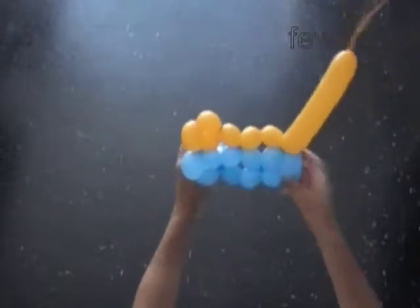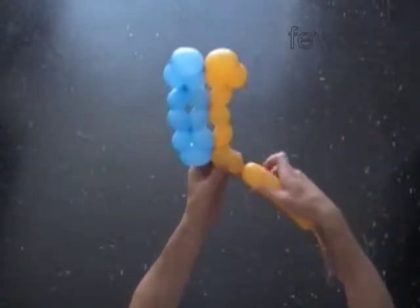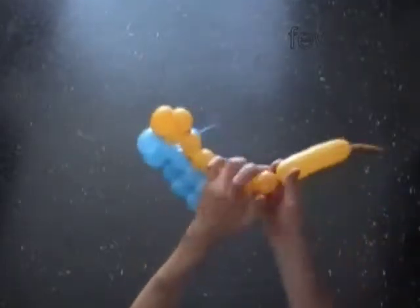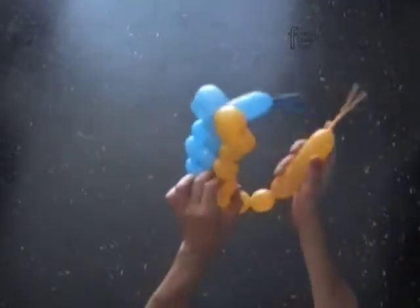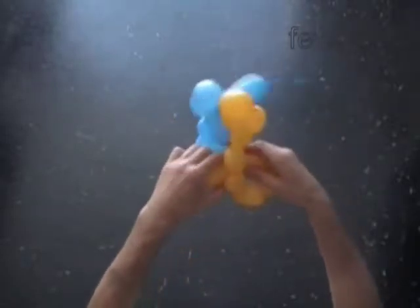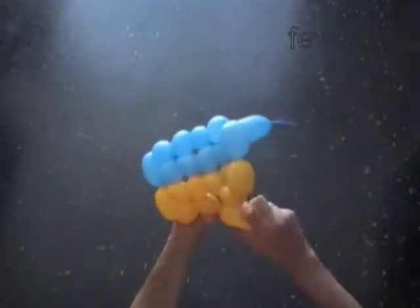Now we have to work with the yellow balloon in the same fashion as we just did with the blue balloon. Twist the seventh yellow two inch bubble. Twist the eighth yellow bubble. Lock both ends of the chain of the last three yellow bubbles in one lock twist. After that, twist the chain of the next two yellow bubbles, then lock both ends of the chain of the first ten yellow bubbles in one lock twist.